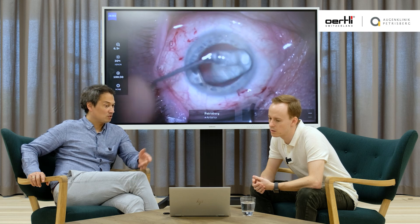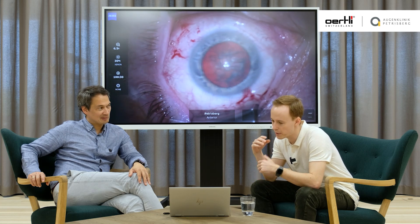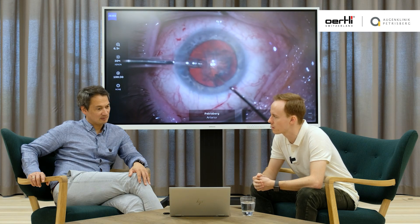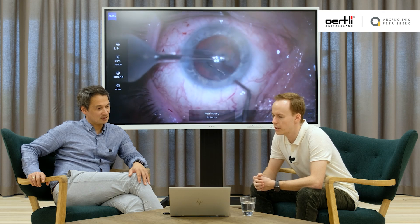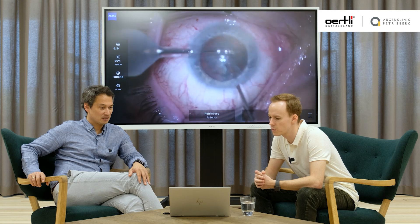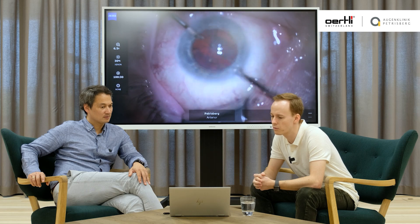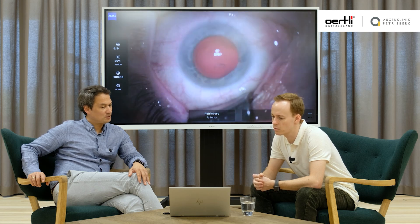When would you recommend going for a direct chop — after how many cases? Probably earlier than you, because for me the direct chop made a real big change in the learning curve. When I still used to groove, I felt I had more complications than afterwards. It depends also on the machine. I don't have much experience with several machines, but this FACO mode we use is very, very good for direct chop — you have very good holdability and it's quite easy.